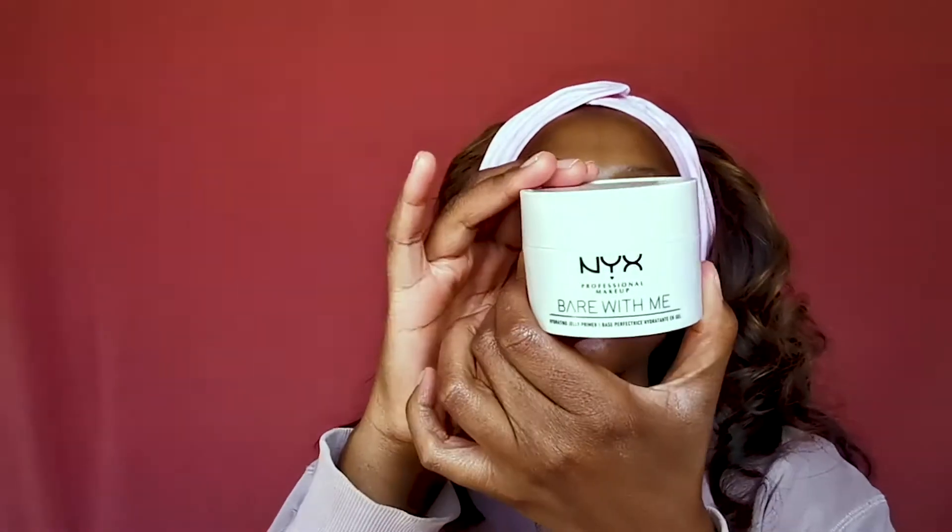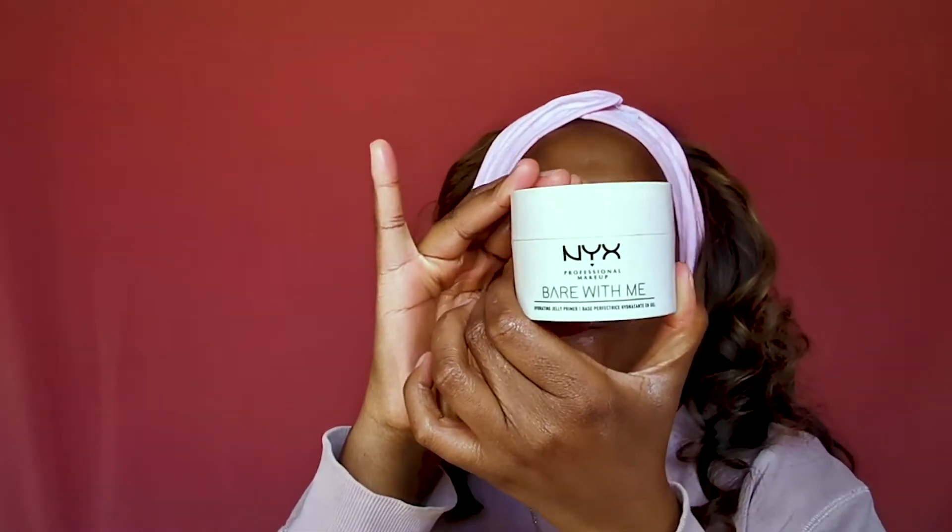You do have to prime. The one primer that I like to use is this NYX Hydrating Jelly Primer. The first thing that you always want to do is make sure that you have quite a tacky base. What priming with a tacky base will do is just give you more leverage for your foundation to actually stick on.